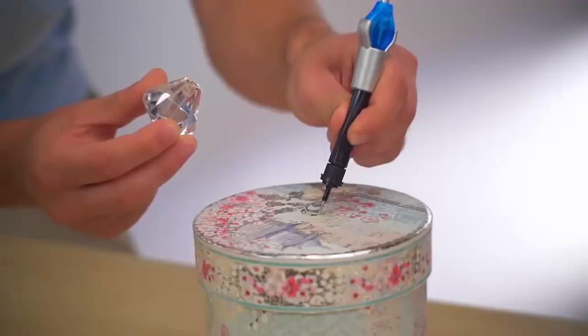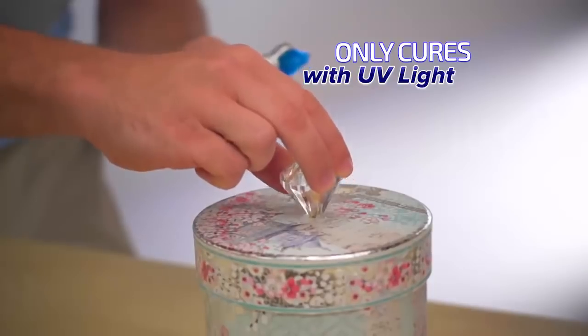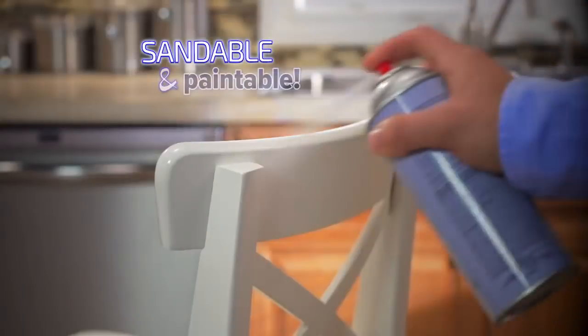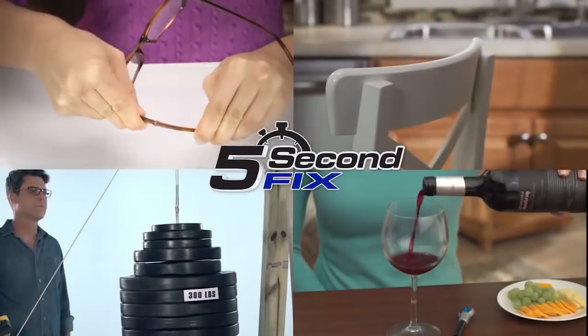Now that's amazing! And because 5 Second Fix only cures with the power of the UV light, you can position and reposition your repair so it perfectly fits. Plus, 5 Second Fix is completely sandable and paintable — your repair will be like new. Whether it's plastic, wood, metal, or glass, let 5 Second Fix repair it fast!